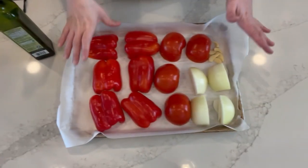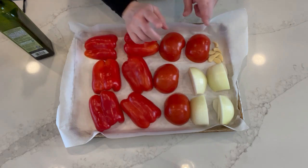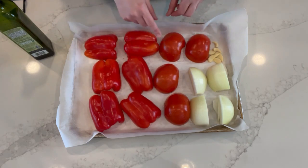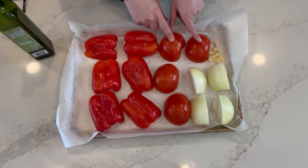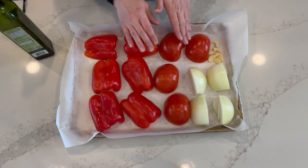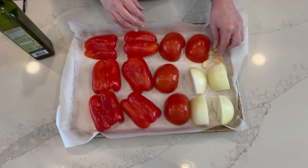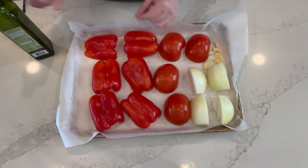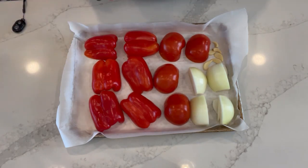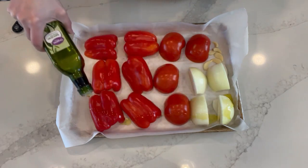I have all of my veggies halved or quartered. My peppers are seeded; I did not seed my tomatoes, and I think that'll be fine because they're going to be baked and then boiled. Garlic was just peeled and halved, onions are quartered. I'm going to lightly drizzle a little bit of olive oil on here.